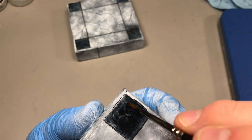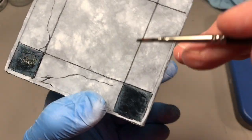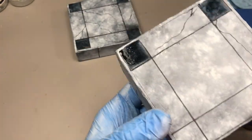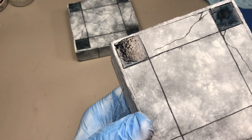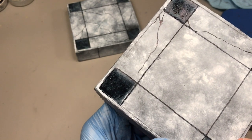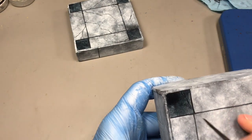Somebody asked me one time do I always wear a rubber glove when I'm painting. A lot of times I do use a rubber glove because I have a tendency to touch the surface with my hand — even when I'm using a painting handle I'll have a tendency to touch the model. The oils of my skin will come off and get on the model and pull paint away. So I typically wear the glove on my left hand, especially when I'm doing terrain projects like this where I obviously can't use a paint handle.